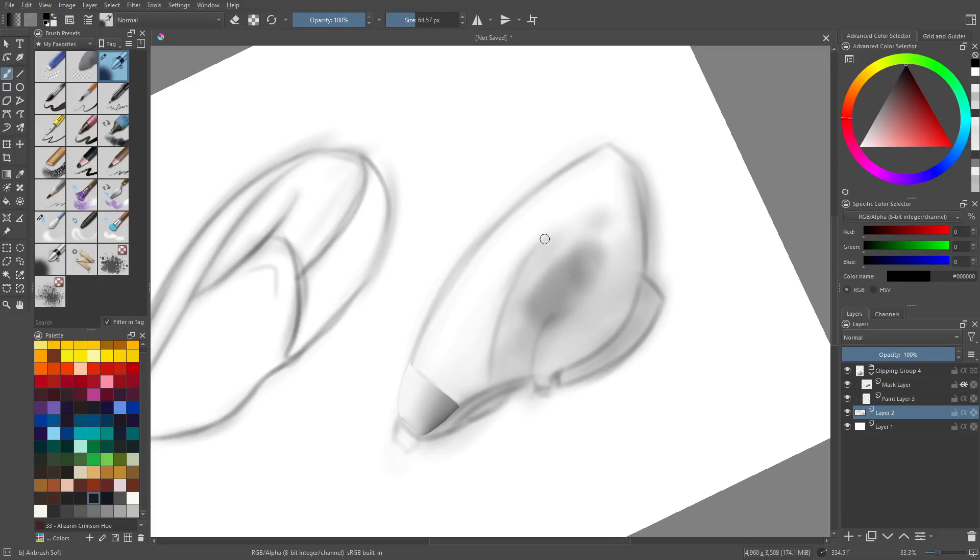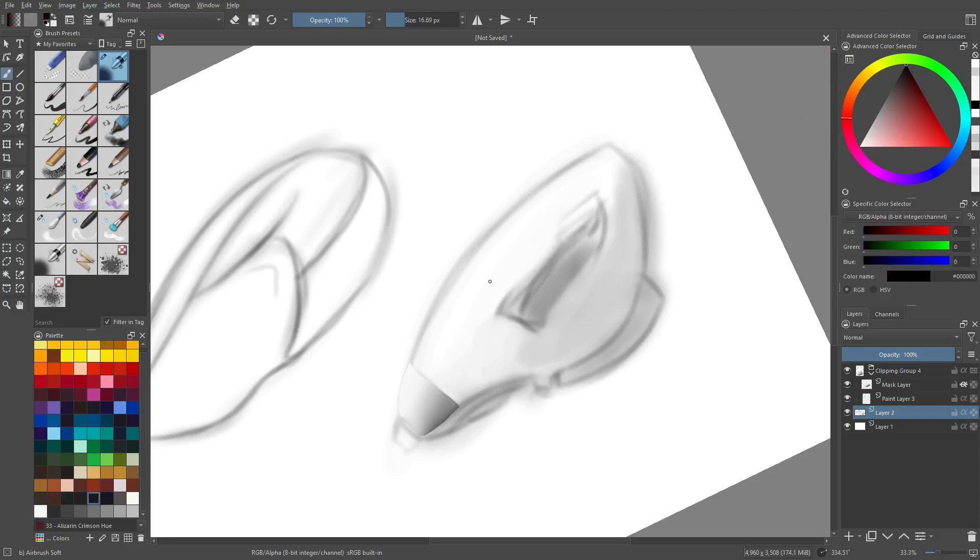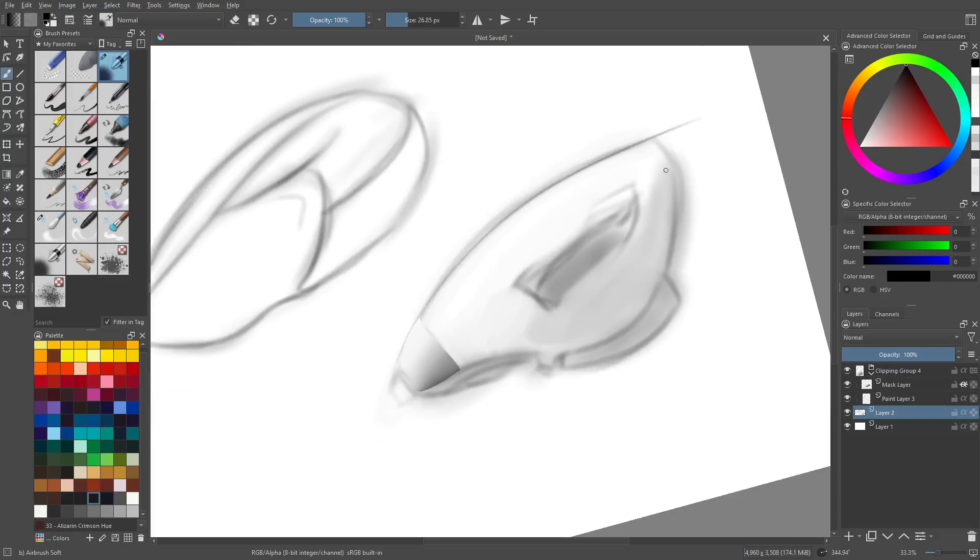Now we can just keep going through this, play with our designs, and see what's working and what's not. In this case, if there's a faint bit of gray somewhere unexpected, you could use the eraser by pressing E, but you can also color sample. If you go ahead and color sample, you can try to blend back to the same color, which is nice. That's pretty much what you're going to do — match the grays wherever you need to and keep working your shape overall to make it more interesting.